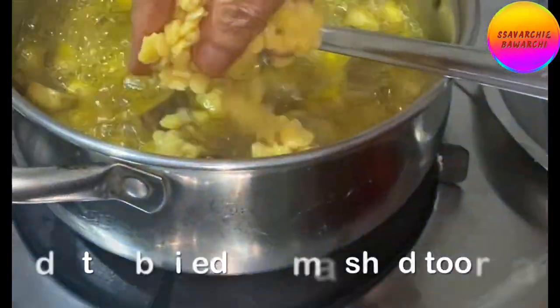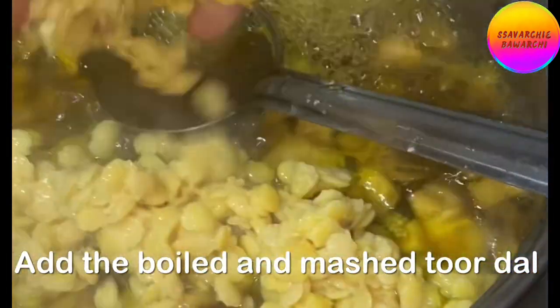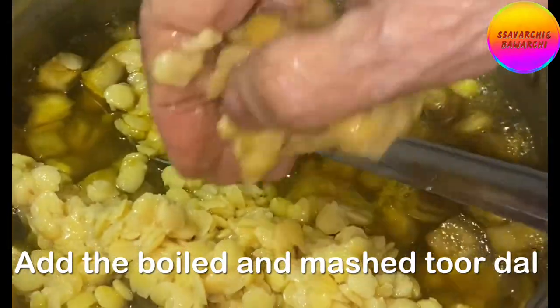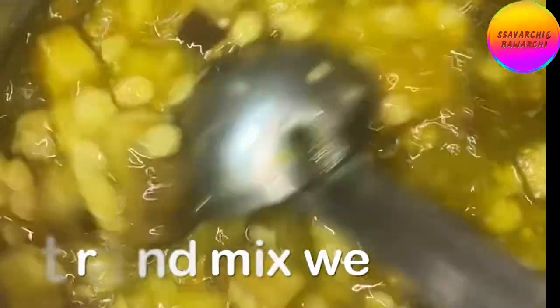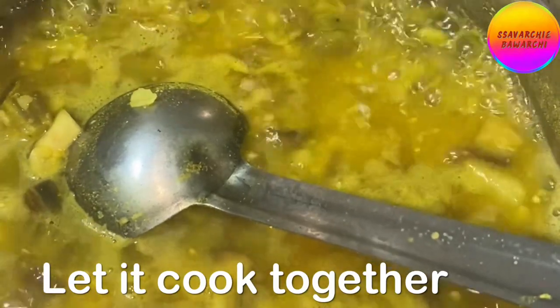Then add the mashed toor dal. Stir thoroughly and let the dal and the brinjal cook together for some time.